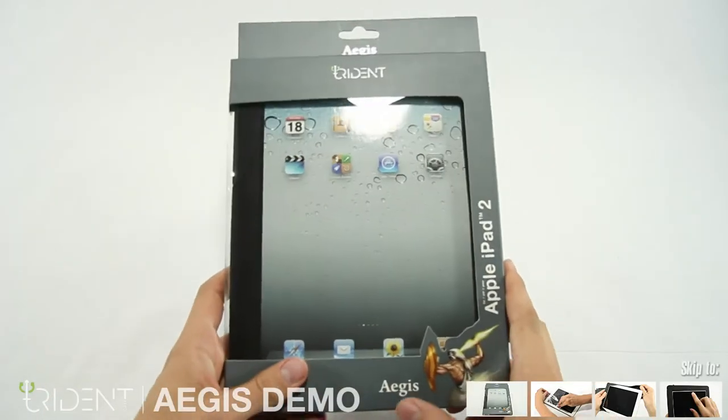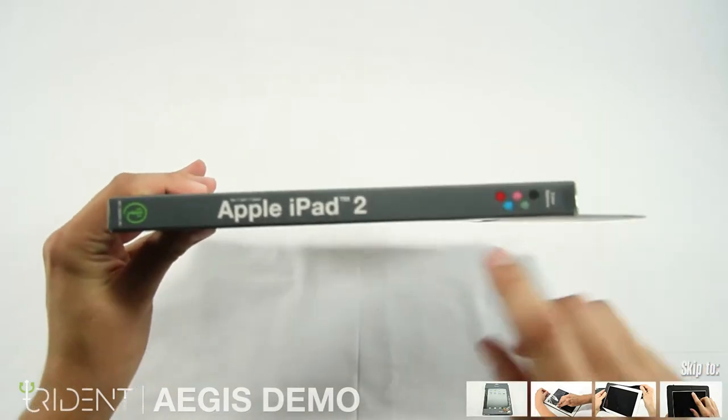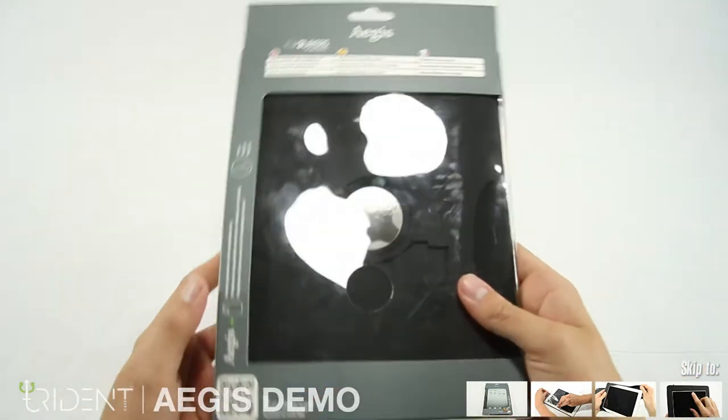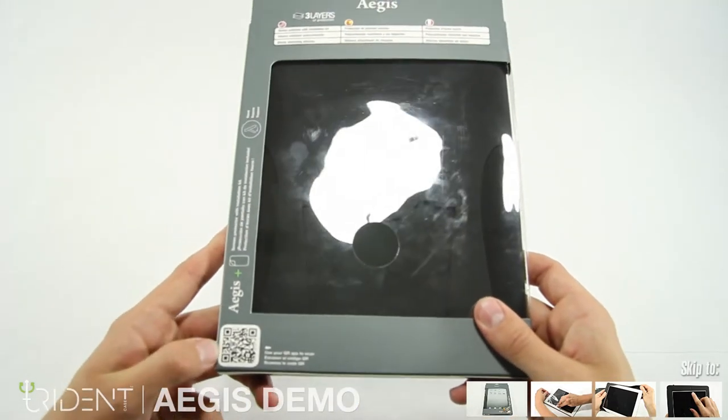This is Ashley from Chet and KS, here today with the Aegis for the iPad 2. On the side here we can see the five color options. We can feel the case here, and we can scan the QR code that will take you to our website.